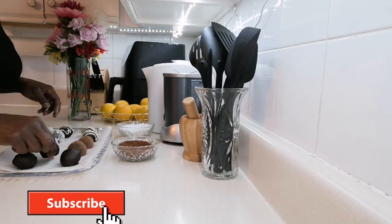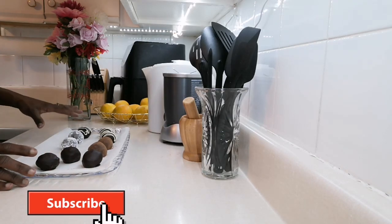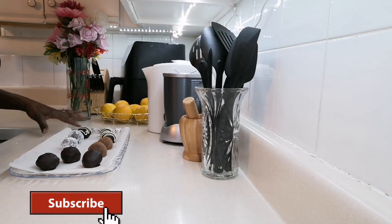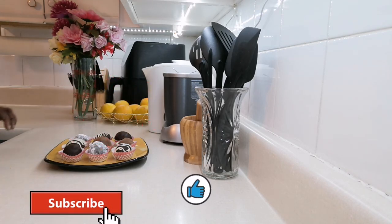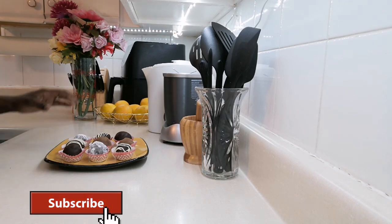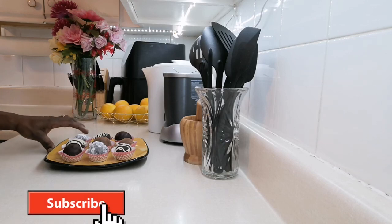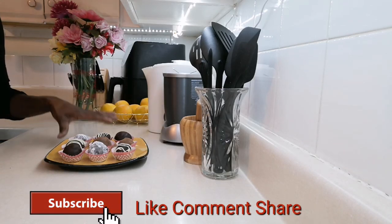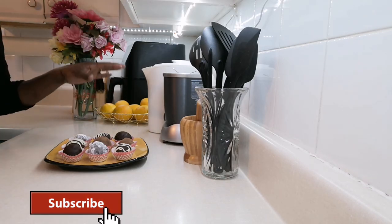I'm going to leave three plain as well — so you'll have your cherry truffles just to your liking. Here are my nice, delicious, easy, and simple cherry truffles! Please subscribe, hit the notification bell, and like, comment, and share. From my kitchen to yours — have a blessed day, one love, bye bye!